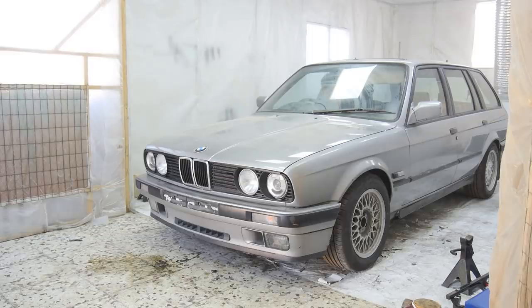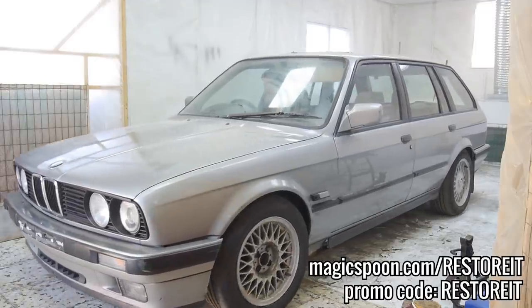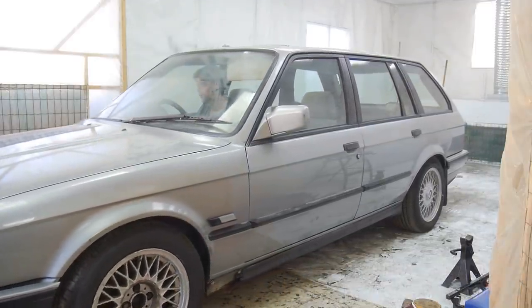It was a great drive after not being able to drive an E30 for so long. Big thanks once again to Magic Spoon — be sure to check out the variety pack and get free shipping with the link or code in the description. Thanks for watching and I'll see you in the next one.